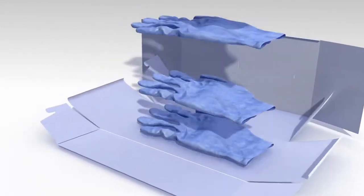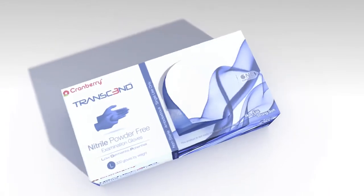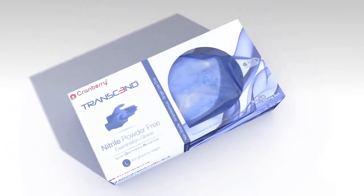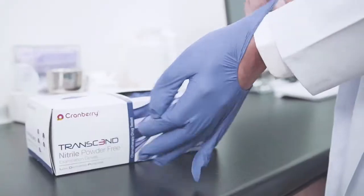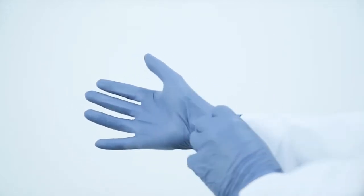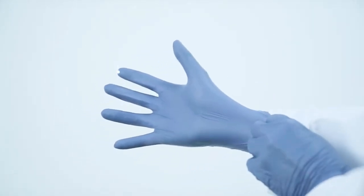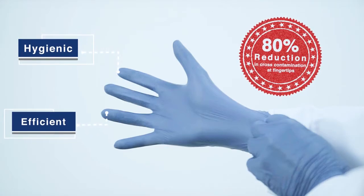The dispensing system packs our gloves in one direction, allowing easy dispensing by the cuff and a one-sided opening window. The One Direction design significantly improves hygiene and efficiency by dispensing gloves individually. This unique packaging also ensures that the glove fingers and palm surface do not have direct skin contact during the donning stage, in order to minimize cross-contamination and bacterial transmission.